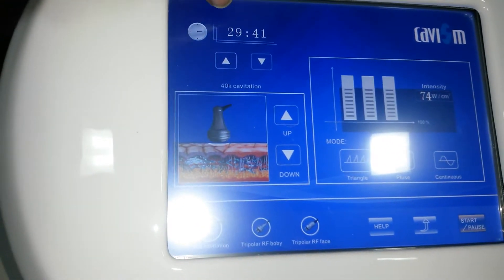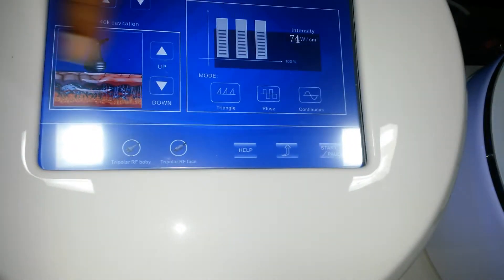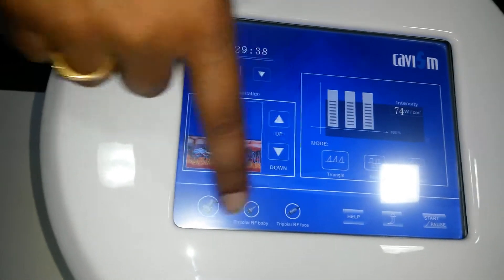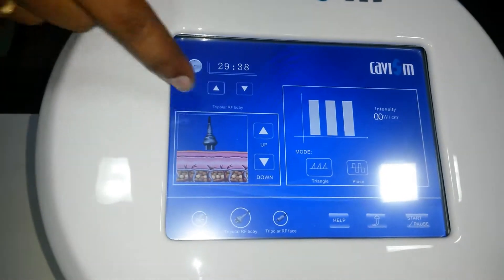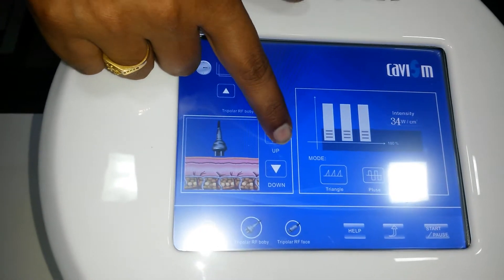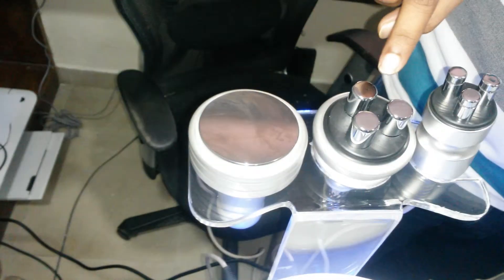This is the timer — this program runs for 30 minutes. After this program, you have to go for the tripolar RF for the body and tripolar RF for the face. Again you have to select for the tripolar and adjust the settings according to the requirement of the patient.